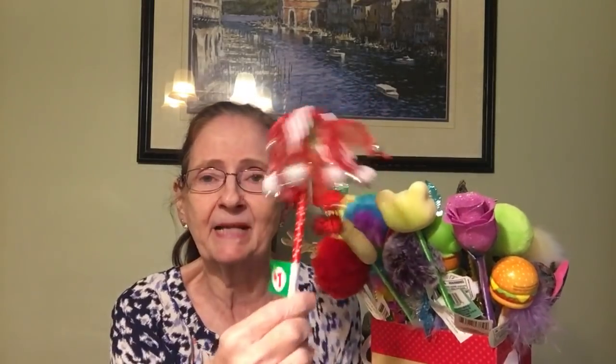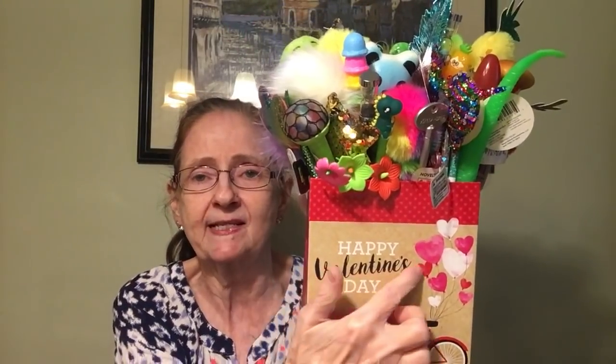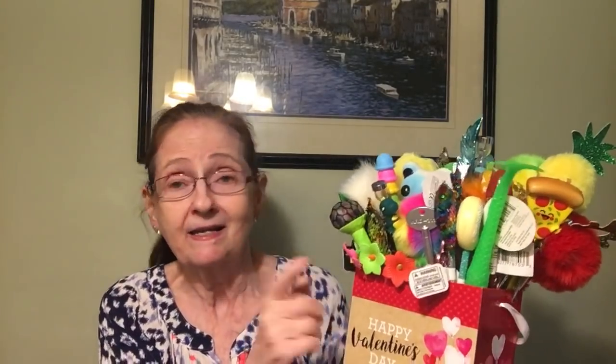I got this box for a penny at Dollar General — it says a dollar on it but I paid one cent. I wanted to show you what I'm doing with it. I'll be putting stickers along here to cover the Valentine's text. All the pens are shoved down in there, and as long as they don't take my friend-mail pens, anyone is welcome to one.